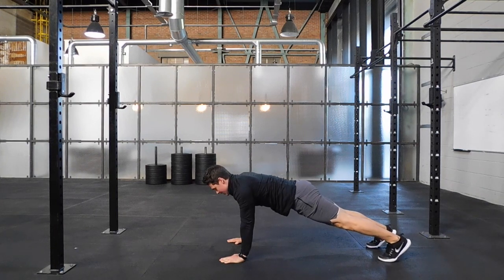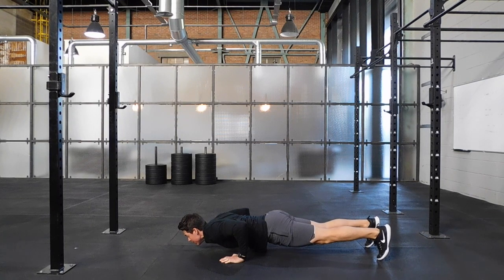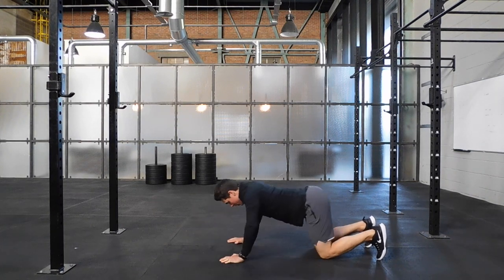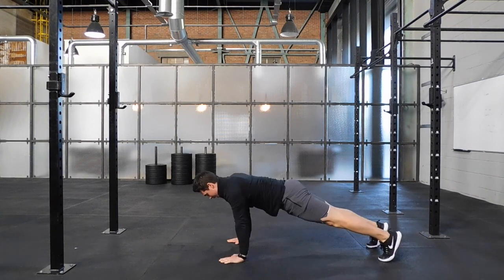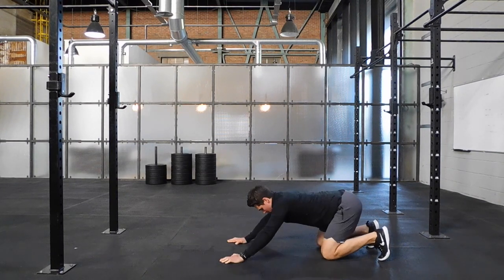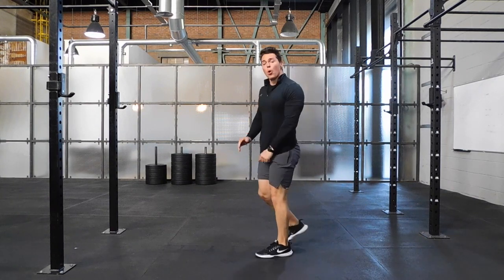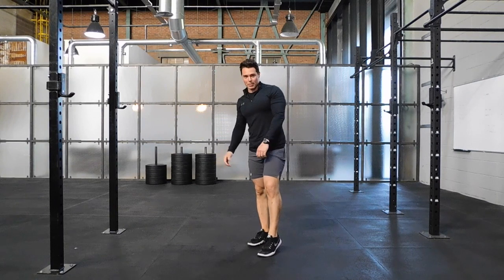To regress that slightly, try to hold tension throughout. On the forward movement, drop the knee, push back, and return to centre. So: forward momentum, knees down, push back, and return to that centre point. You can also elevate your hands to make it a little bit easier.